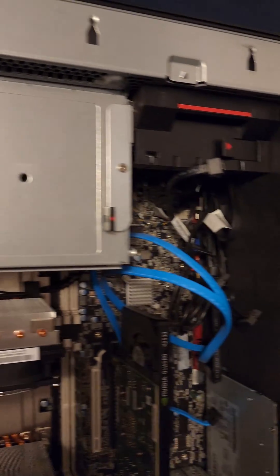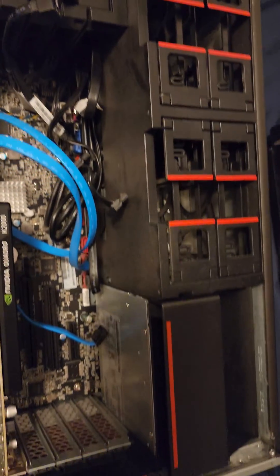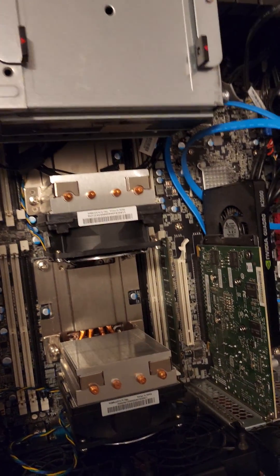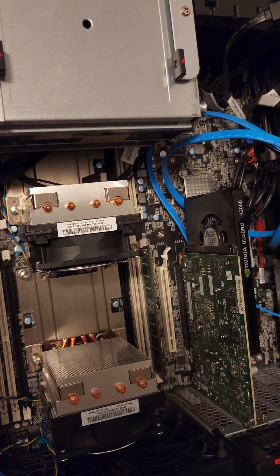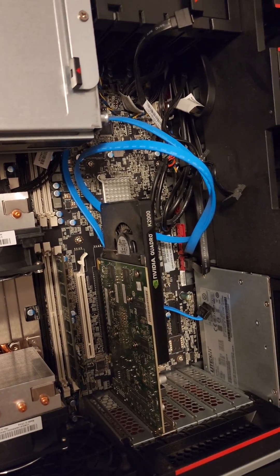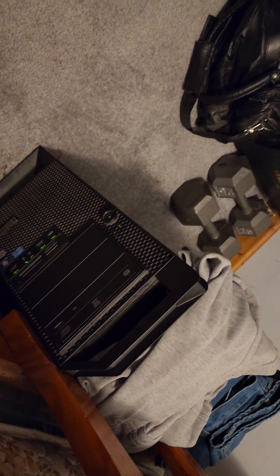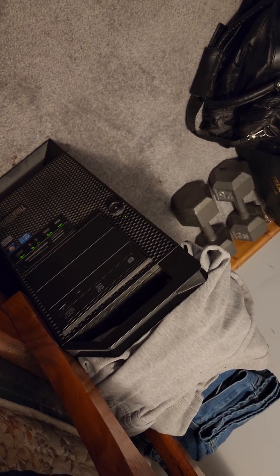I got myself a Lenovo D30 that is going to be used for TrueNAS. It currently has 16 gigs of DDR4 RAM in it, soon to be upgraded. Here's my old machine — it's a Lenovo D30.